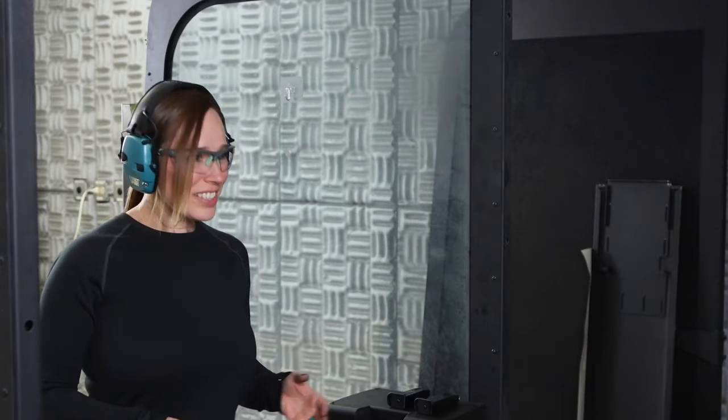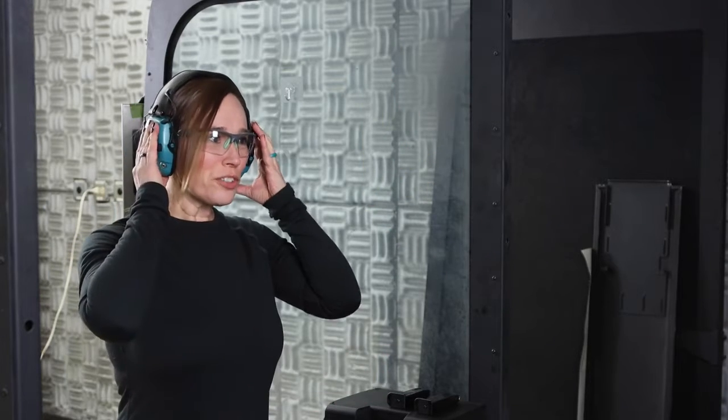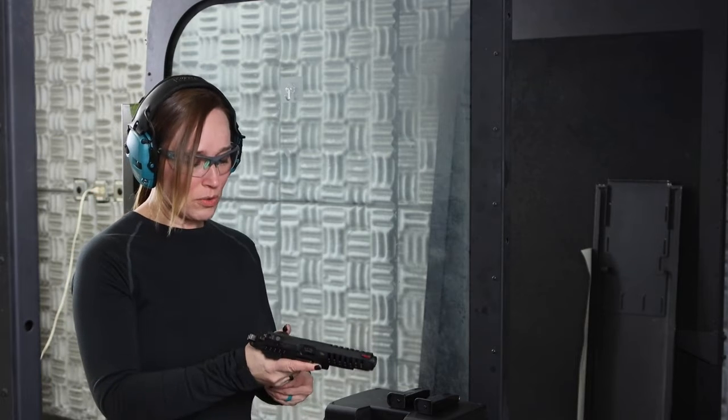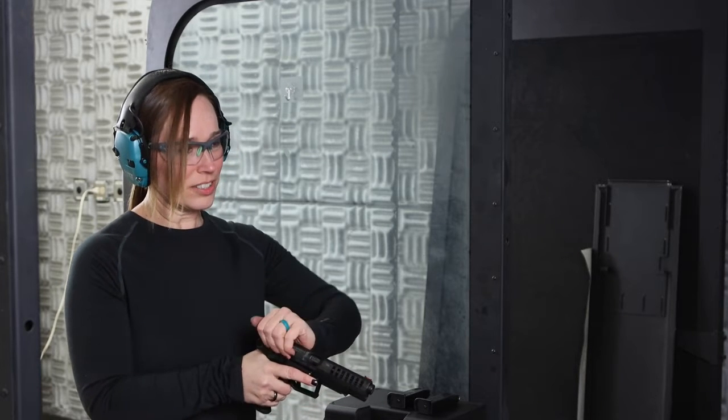All right, it is time. We're going to shoot this Excalibur chambered in nine millimeter and put some holes through this splatter target and just see how this performs.